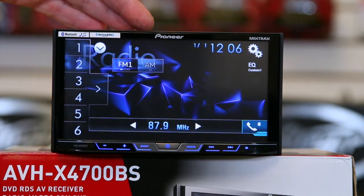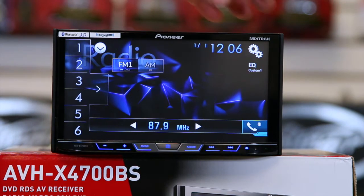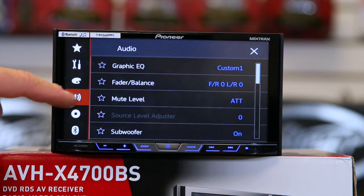The first thing you want to do is make sure you're on a source. Then once you're on a source, go ahead and hit the gear. Come over here and click the radiating speaker — that's what that icon is. Go ahead and click on graphic EQ.